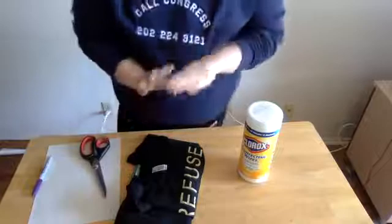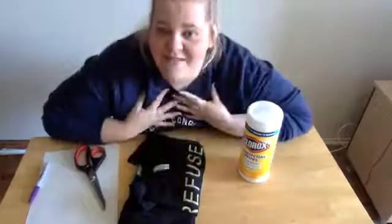Let's go ahead and get started. If I didn't introduce myself, my name is Kelsey from Casanelli Library.